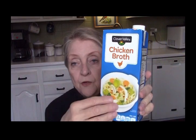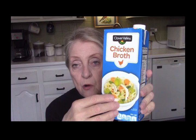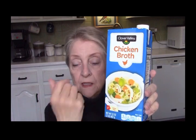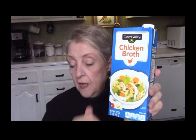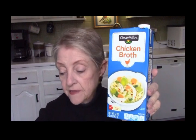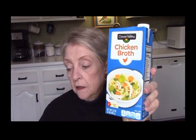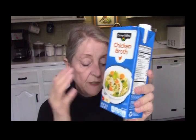Here's what we have: a 32-ounce quart of chicken broth, Clover Valley brand — that's the Dollar General brand. This quart of chicken broth cost a dollar fifty. It wasn't on sale or marked down, it's just a dollar fifty.